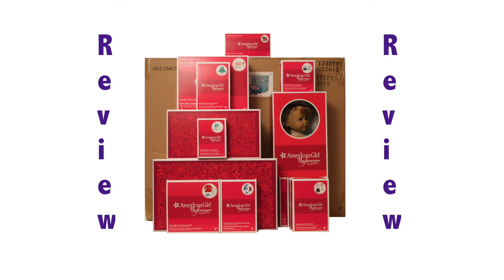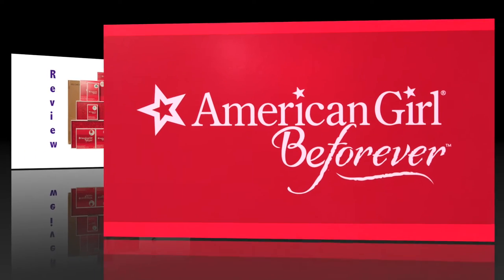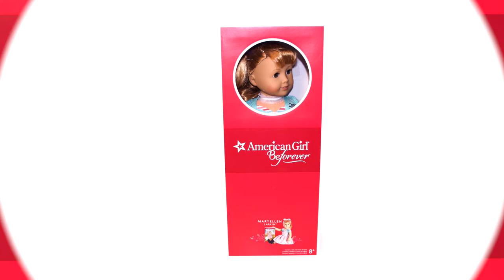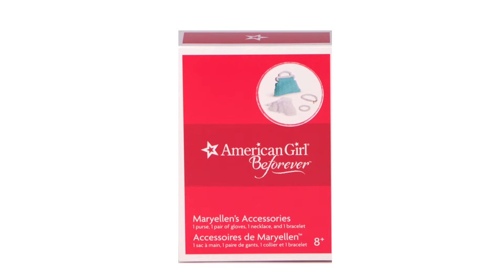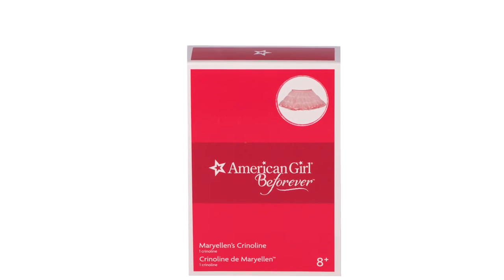Hello everyone, today I will be opening and reviewing American Girl's first exclusive BeForever character, Mary Ellen Larkin. Mary Ellen is the 14th historical character by American Girl. She was released August 27, 2015 and is the first doll representing the 1950s. I will also review Mary Ellen's accessories and her crinoline, so let's get started.